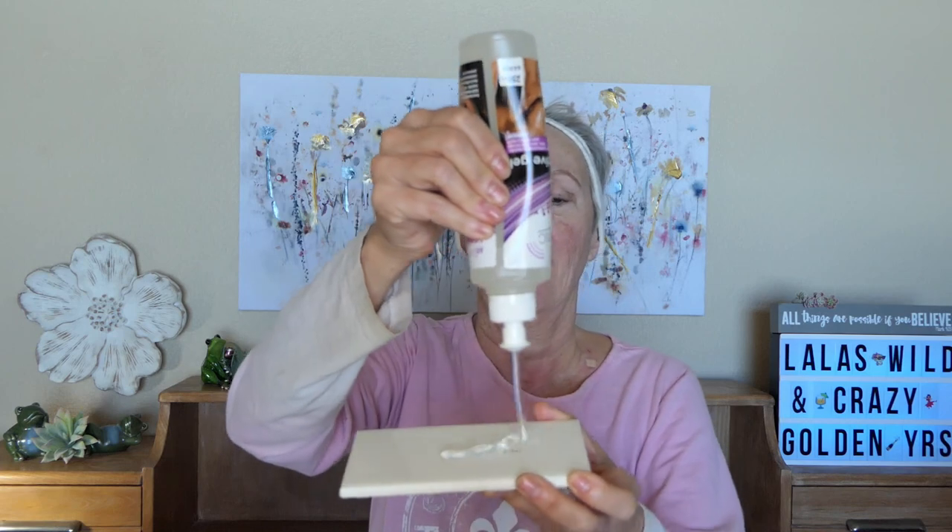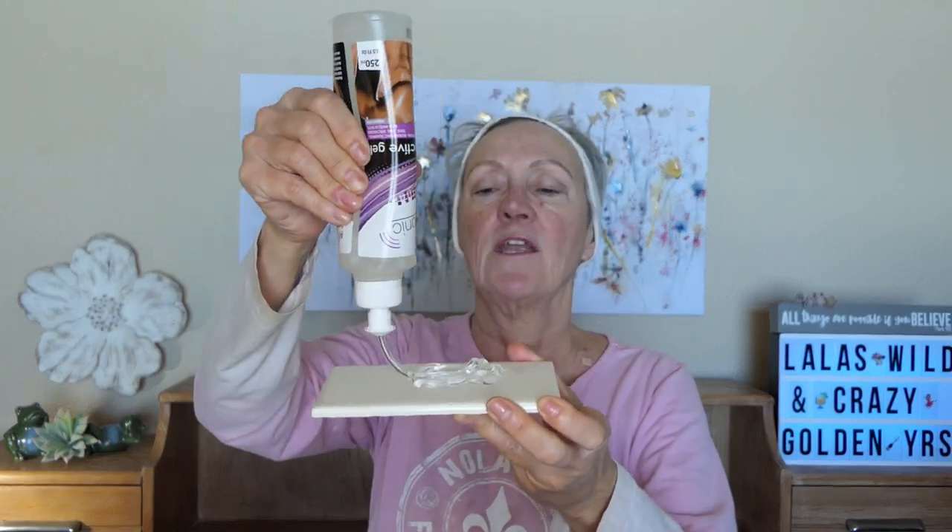I'm going to take the Absonic gel and I have a little tile I got from Home Depot or Lowe's. I put about this much gel on it — you can always add more, but you don't want too much. Even though it's inexpensive, you still don't want to waste it. I have a little spatula, and I'm going to take that spatula and put gel on my forehead first. They tell you to do down one side of your face so you can see the difference — you might want to do that at first.